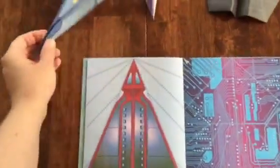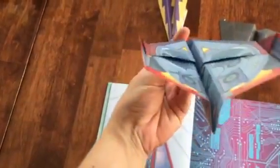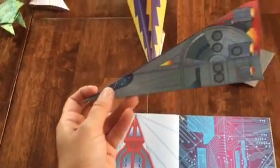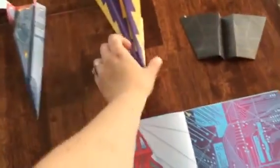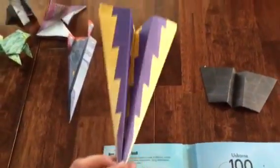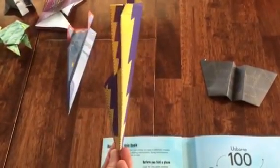Let me show you the completed planes. Last night my kids and I were doing this — this one is the jet. It was very simple to make. You can see my kids have been playing with it. And this one is the dart. You can see where I folded on the lines and they make it so easy.